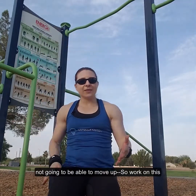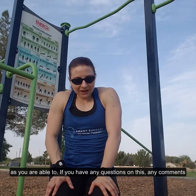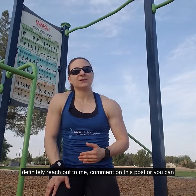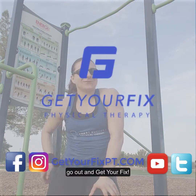So work on this, work on those progressions, start from the first target drill and work your way up as you're able to. If you have any questions or comments, reach out to me — comment on this post, or email me at brianne@getyourfixpt.com. I'd be happy to have a conversation with you. Until next time, go out and get your fix.